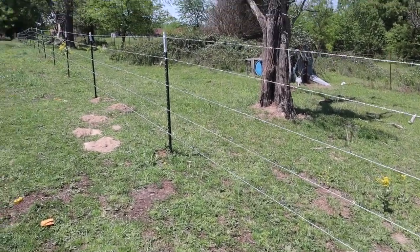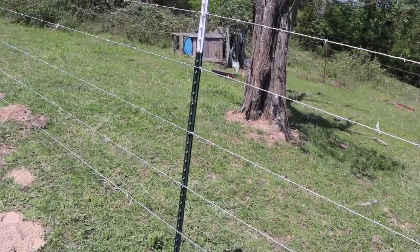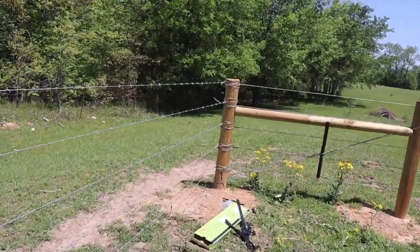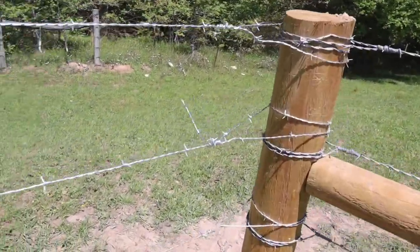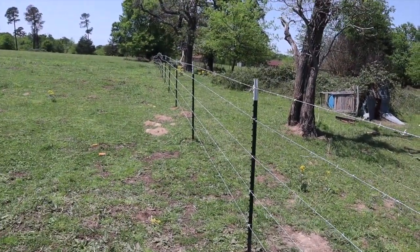This is a lot more simple when you're actually doing it than when you're watching it on YouTube or wherever. Look at this — I did it. Five strands of barbed wire fence, all by myself. Not too shabby. I have a couple little things to go back and clean up, like just cutting off the excess wire. But I did it — wasn't too bad at all. To be honest, it was actually pretty easy.